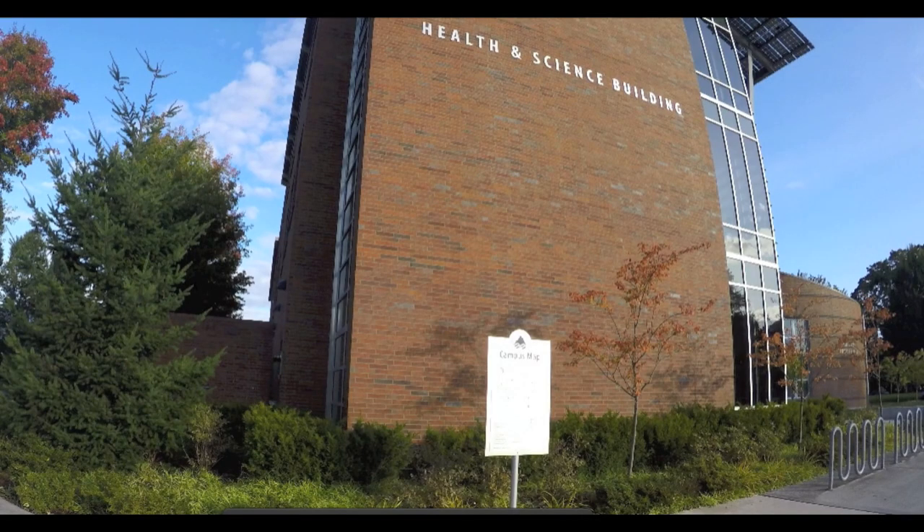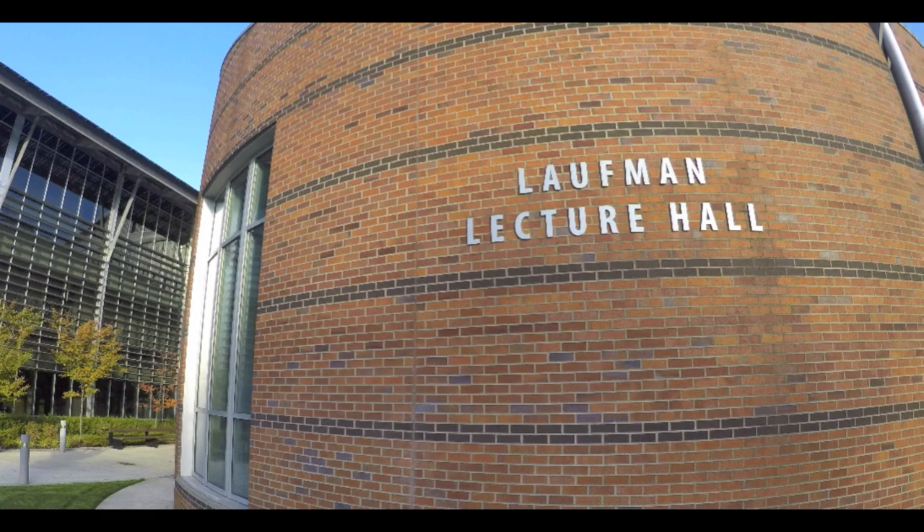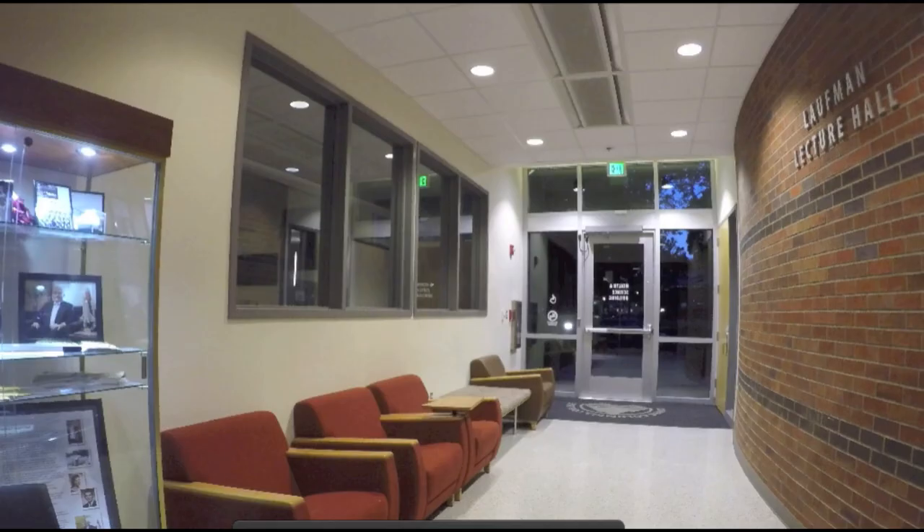The Dinosaur Soft Tissue Research Institute would like to extend our gratitude and our thanks to Lower Columbia College for letting us lecture at the Loughman Lecture Hall on campus on October the 5th. We hope to do it again soon!